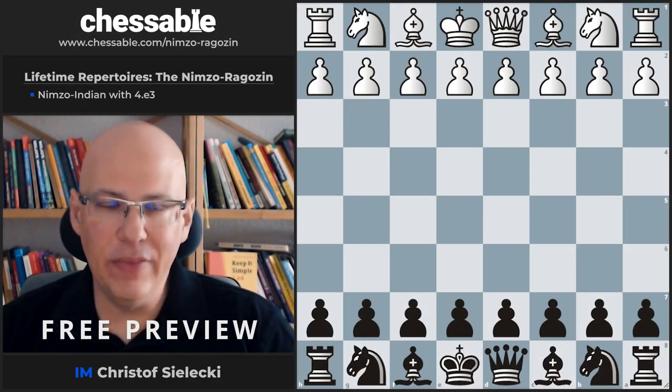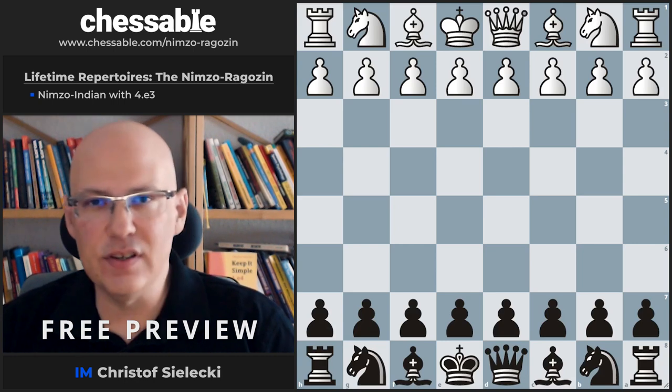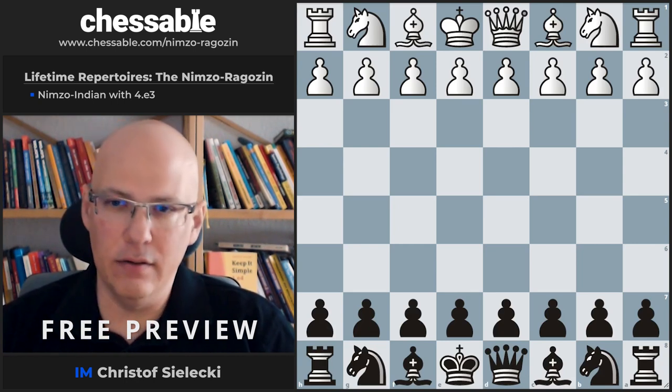Hello and welcome to this video. This is a video on the Nimzo-Indian line with 4.e3, commonly known as the Rubinstein variation.